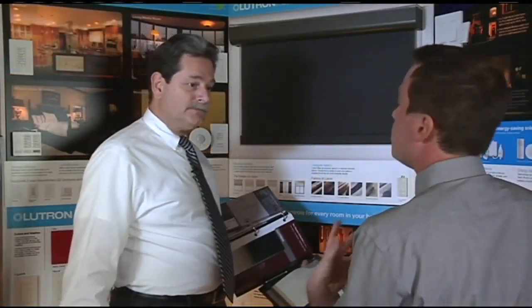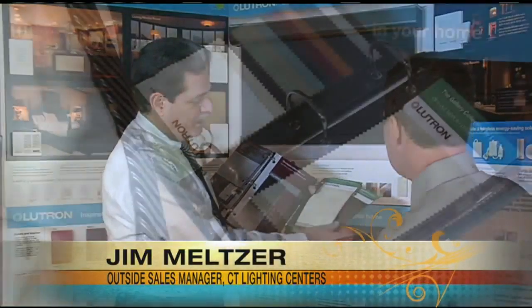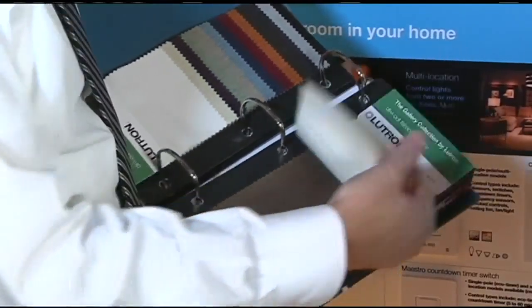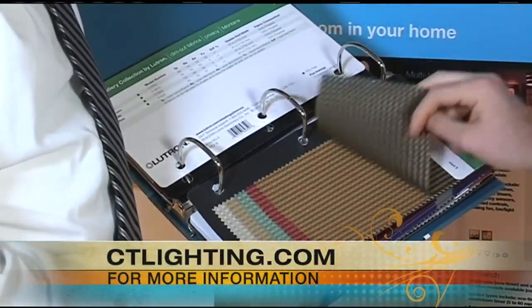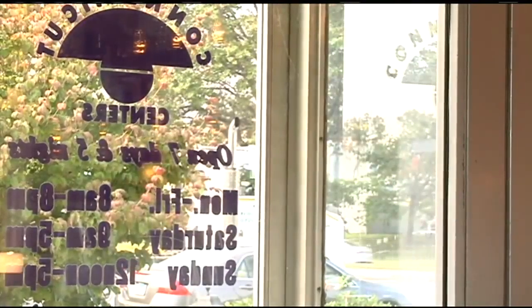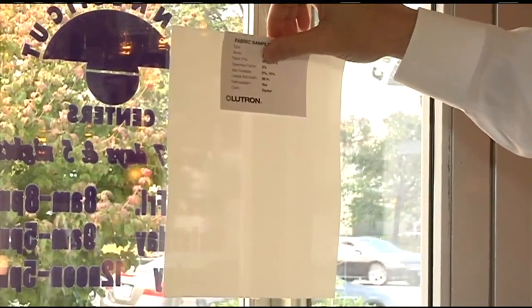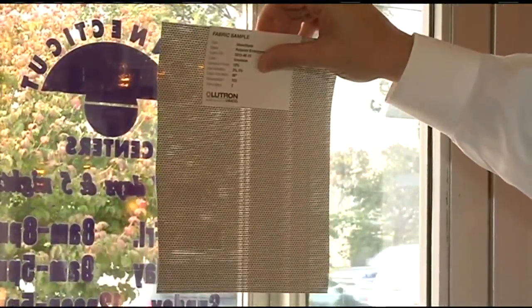The roller shades have some beautiful fabrics like this suede or this box stitch — binders and binders of all different materials. And these have different light consistencies. You basically have room darkening or blackout. You have privacy, which is the shade we all grew up with that let light through but you couldn't see through. Then there's a thing called openness factor — they make 3%, 5%, and 10%. At 3% you can make out shadows; at 5% you can see in almost clear detail; at 10% you could read a license plate.